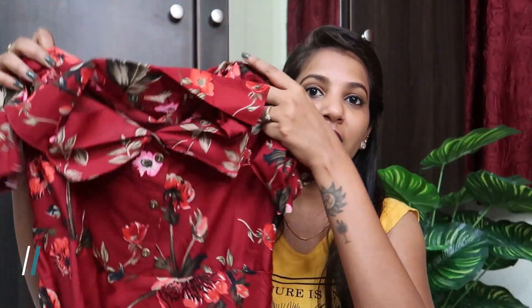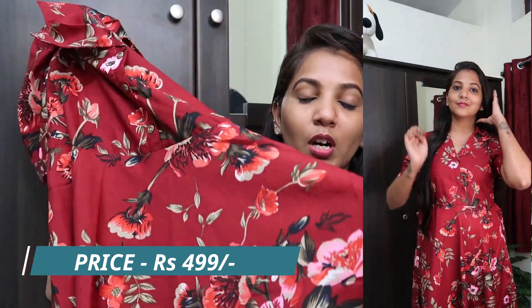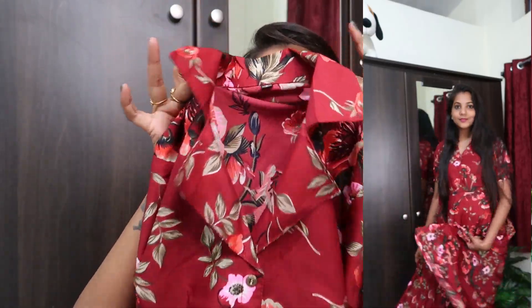I am showing these kurtis at an affordable price, and the quality is also very good. So I will show you one by one — let's get started. The first one is this kurti and it is maroon color. It has a traditional, indo-western look which is very good. You can wear it with a legging but it is just one piece. And this one has a collar.